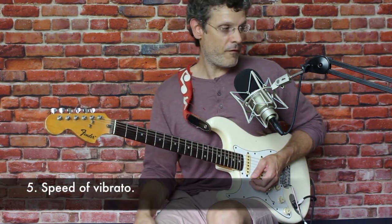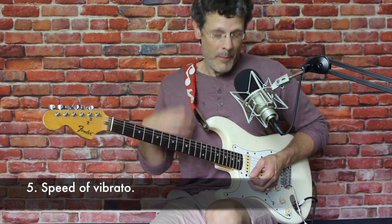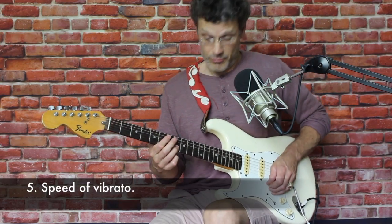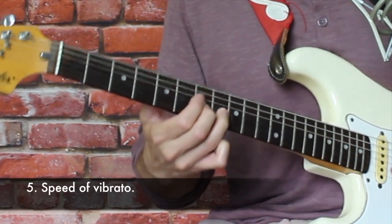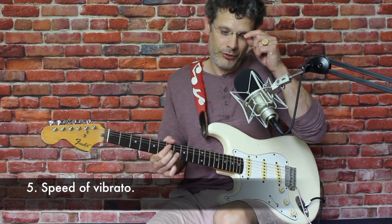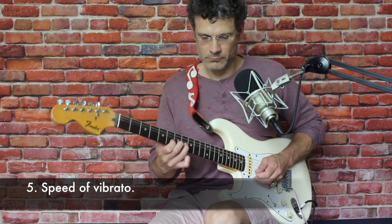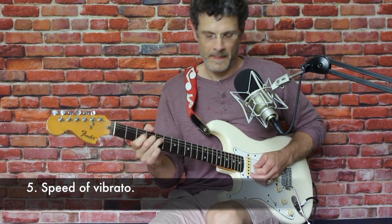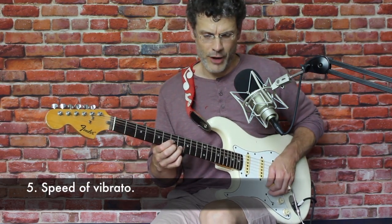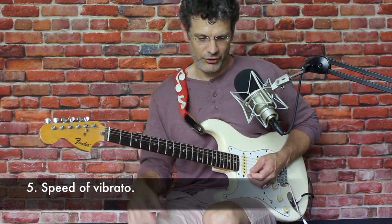The fifth factor is the speed of the vibrato — how fast are you going to shake the note? My experience is that to get that bluesy sting, that bluesy tone, it's got to be pretty rapid. You can experiment with other speeds, kind of the tempo of the vibrato. Albert King would sometimes go a little slower and that can have a certain effect. But generally, rapid vibrato really enhances that kind of sting and cut.